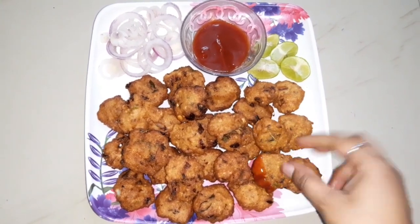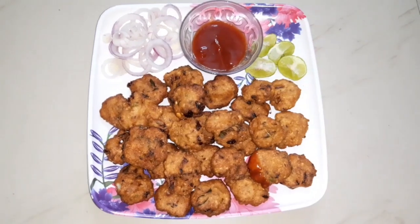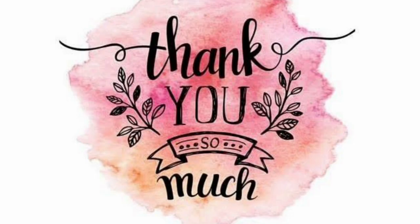It is good for taste. We will put this recipe on our YouTube channel. Thank you so much for watching my video. Have a nice day. Take care. Bye-bye.